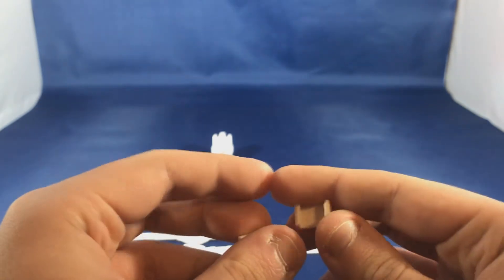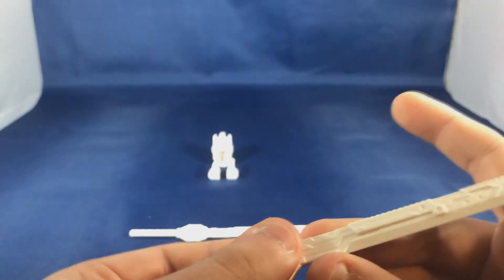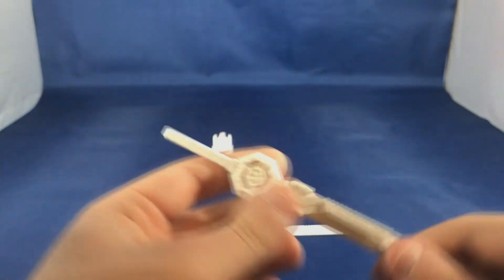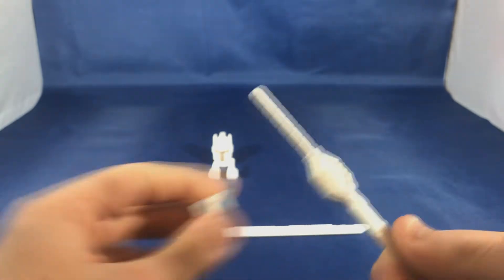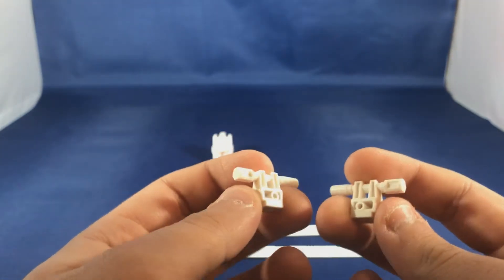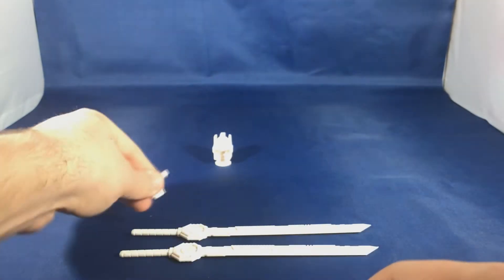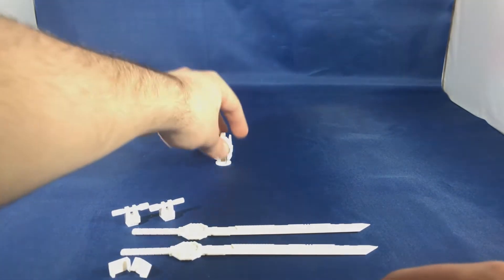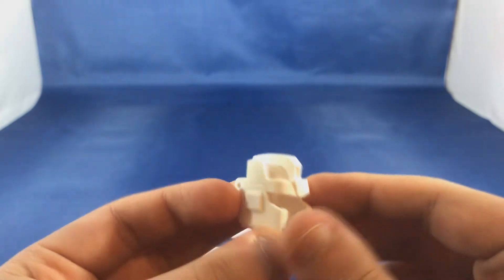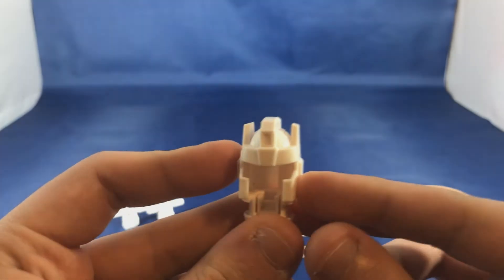He also comes with some extra stuff: two included brackets to hold the swords in a specific position, with a five millimeter port that clips on. There's a little indent — you plug it in, it holds nice and tight, and you just pull on it to release. In addition, if you have the guns for Titans Return Sixshot, you get little filler pieces meant to cover up the Titan Master parts of those guns and give them nice little scopes. My personal favorite is the new head — at first I didn't think including a brand new head would really change anything, but it really does make it better.